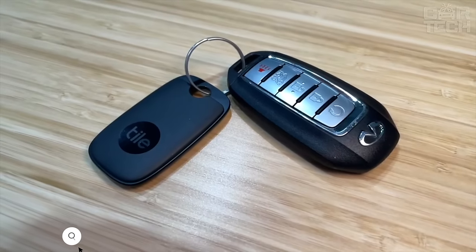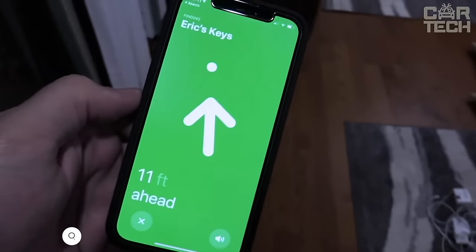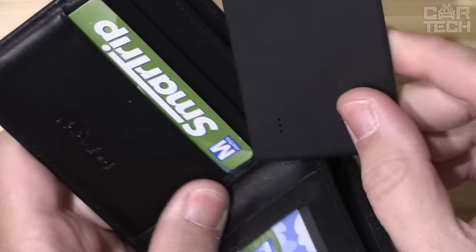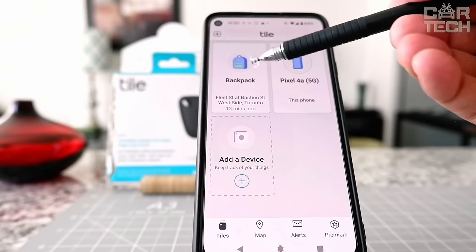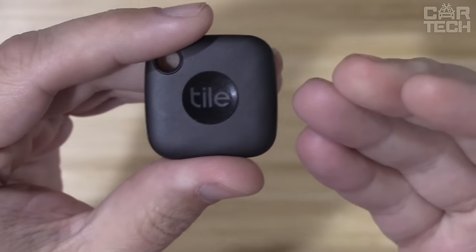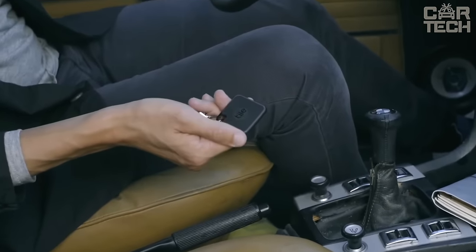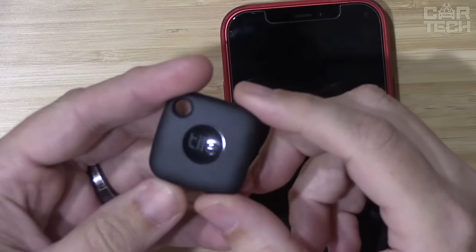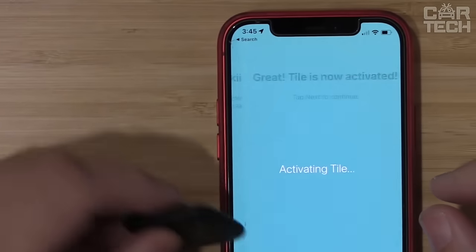Introducing the TileMate Bluetooth Smart Tracker — an indispensable thing for those who are constantly losing their keys. The device is easily attached to any objects: keys, bags, purses, and backpacks. They can be easily found through an app on your smartphone. When an item with Tile is nearby, you can make the tracker beep. And if it is lost far away, the app will show the last location on the map. Lost your phone? Just double tap the button on the TileMate and the phone will start ringing loudly, even if it is in silent mode. The tracker is waterproof and can last up to 3 years without battery replacement. The range is up to 250 feet.